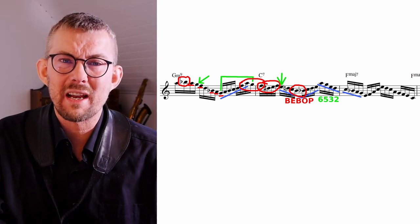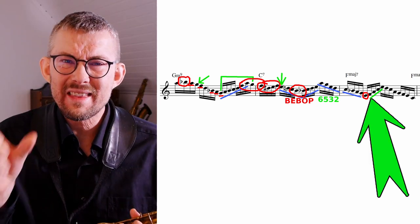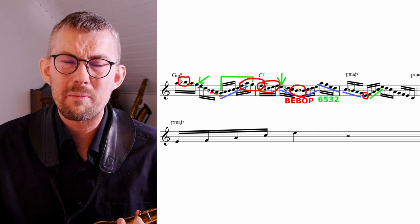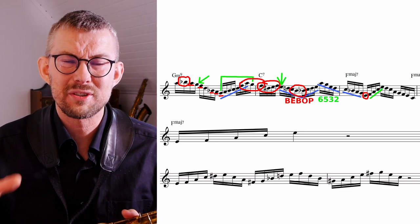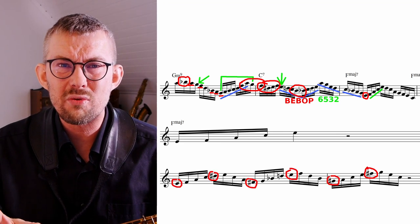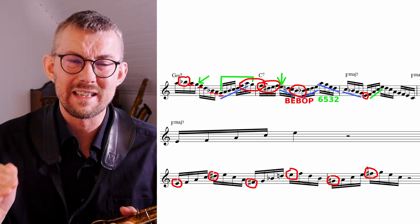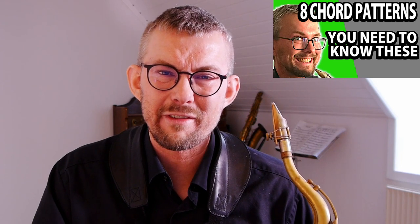On the F major chord, I run down the F major scale — nothing spectacular there. But on the arpeggio up, I add a chromatic approach note going to the root. This is something I really think you should practice when checking out 16th note lines: chromatic approach notes to all chord notes. This pattern is super useful for filling out more space in your lines, and it sounds amazing. You can practice adding the chromatic approach note to the root and to the 7th, then moving down the same arpeggio again.